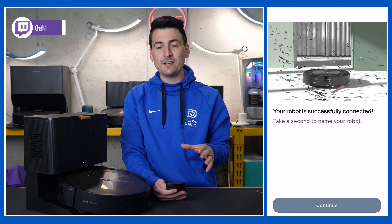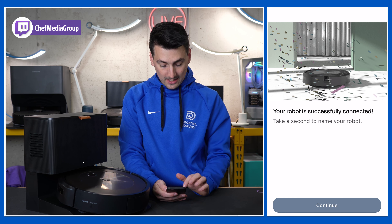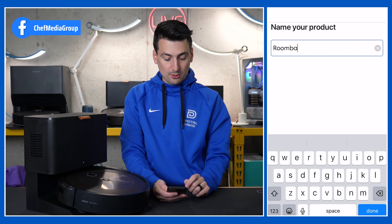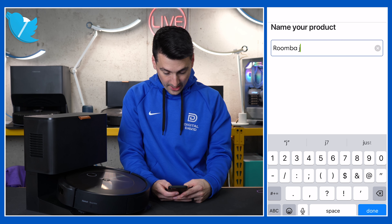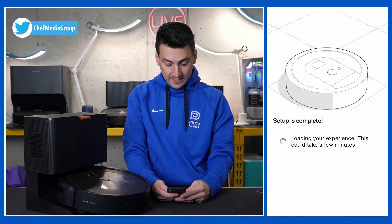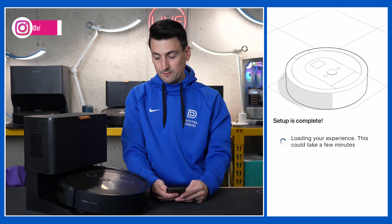It should take a minute or less from start to finish. Select continue. We can name our vacuum right here — in this case we're going to name it Roomba J9. Select done. Setup is complete, and now it's loading our app experience for our vacuum.